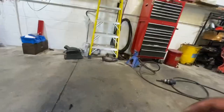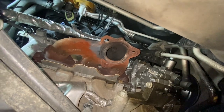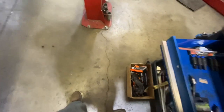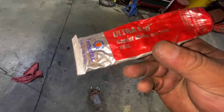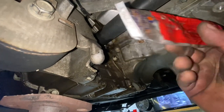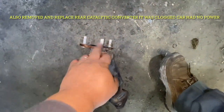When you get the new one, don't forget to clean the area right there. If you're not using a new gasket, you can use this ultra-red gasket maker - it's a really good gasket maker for high temperature. When you get the new one, just clean everything really good. If you're going to use the same gasket, use the silicone. I'm going to weld the bolts onto the catalytic converter.